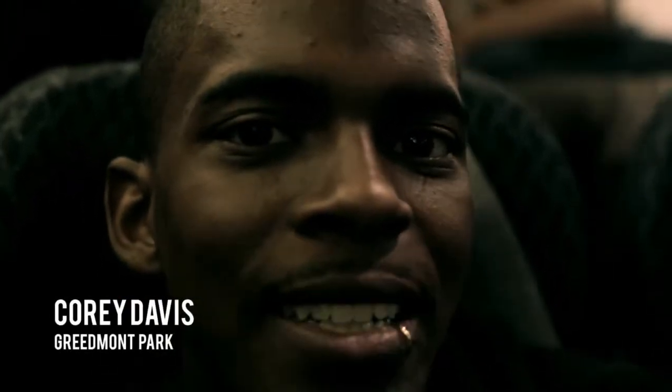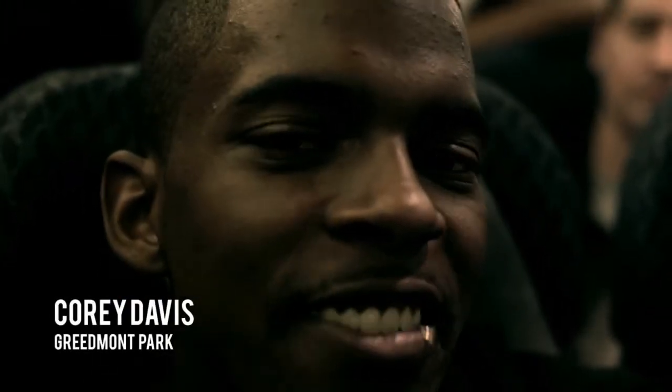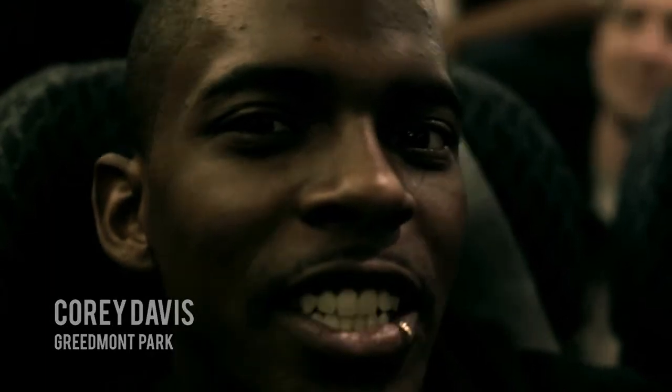Hi, this is Corey Davis, Greenmont TV. We just landed in the city of Mexico. This is the beginning of another crazy adventure.